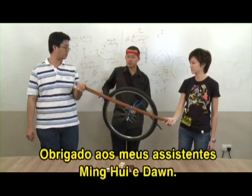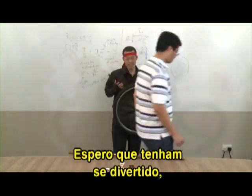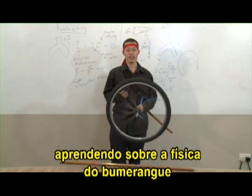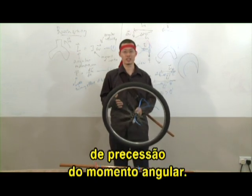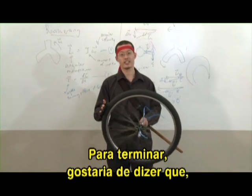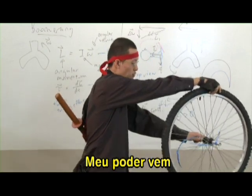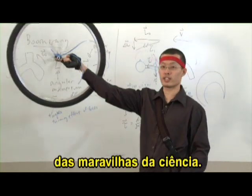Really, it's just like the boomerang. The wheel is spinning so fast, it's got a high angular momentum. So the torque due to gravity causes it to precess rather than to fall. Thank you to my two assistants, Minghui and Don. I hope that today you've had fun learning about how to make a boomerang and to understand the physics of a boomerang. And I hope that I've got you started thinking on this bizarre notion of precession of angular momentum. To end off, I'd just like to say that as the Science Samurai, what I do is not magic — my power comes from the wonders of science.